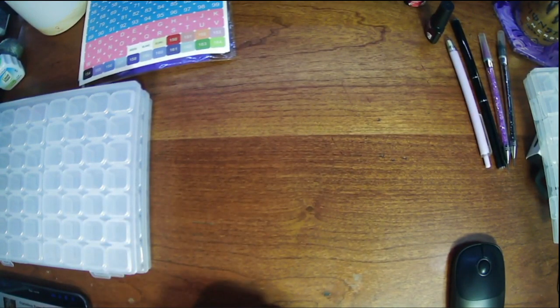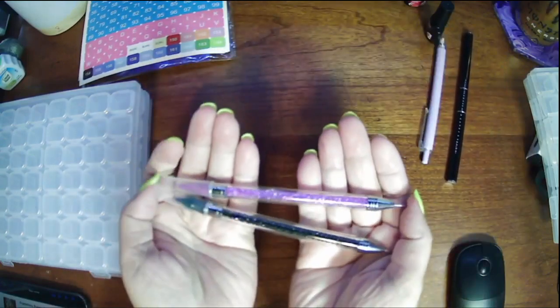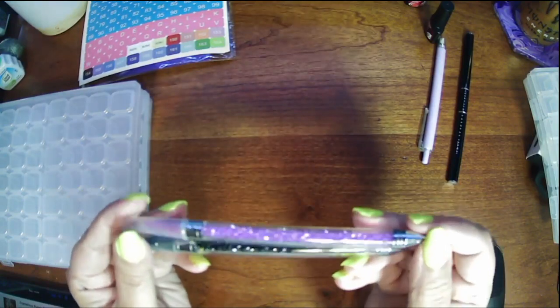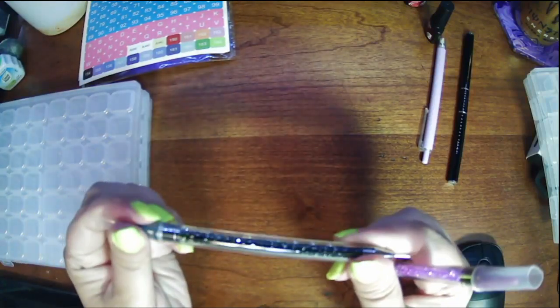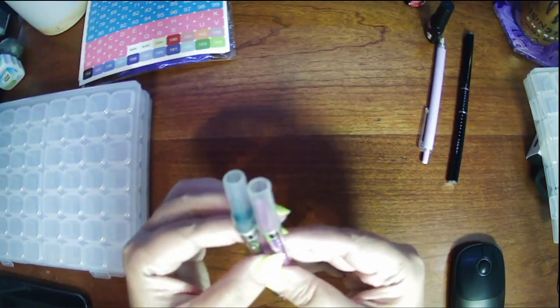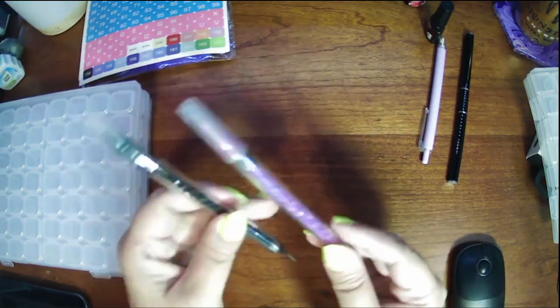I wanted to explain why there are two links for the 56-container — they were apparently from two different stores on Temu. These two pens are also different prices because I got them separately. My purple sparkly one and my black sparkly one are both under $3, but one was just a few cents more than the other because the purple was sold out where I got the black one.